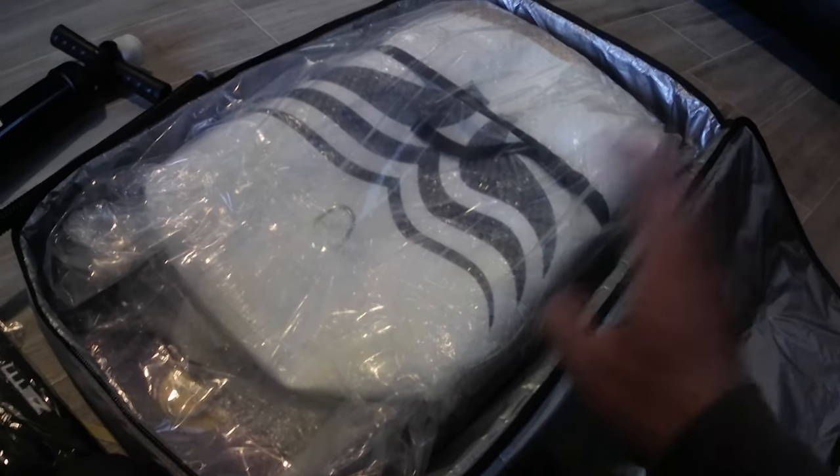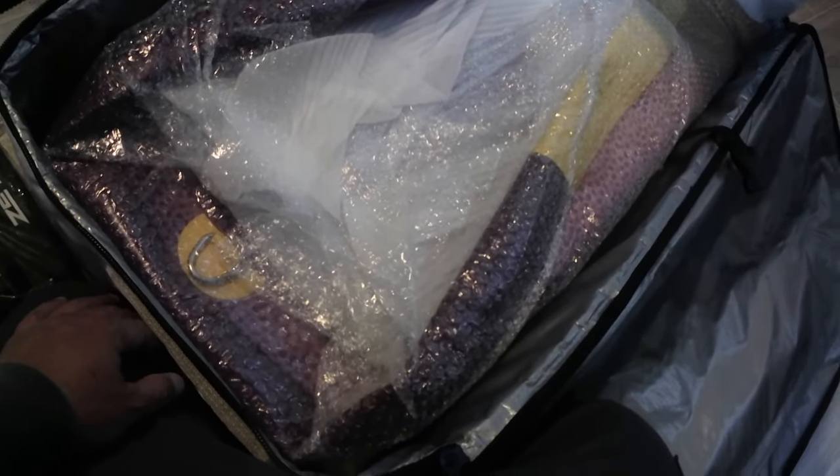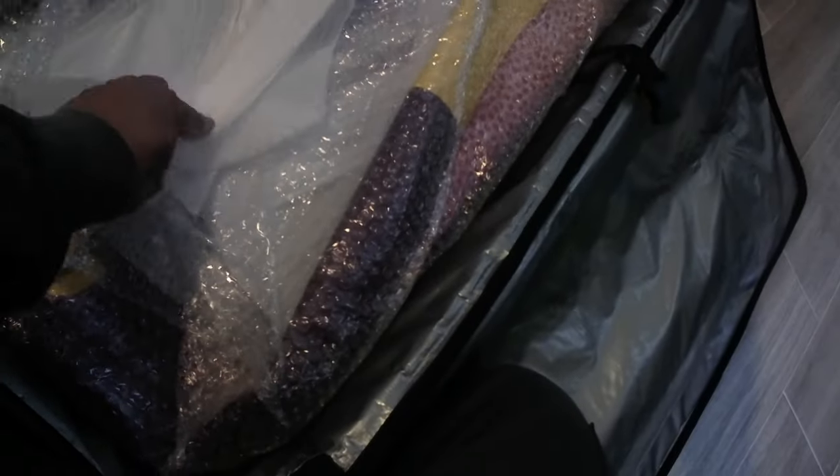I've had a bunch of different inflatable wing boards, and this is probably one of the better packed wing boards I have had, if not the most well packed. To have it packed in this much bubble wrap as well as that kind of spongy, foamy, sheer paper material was pretty cool — just to avoid any unnecessary scrapes, smudges, or anything like that.